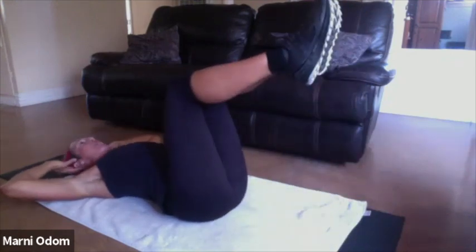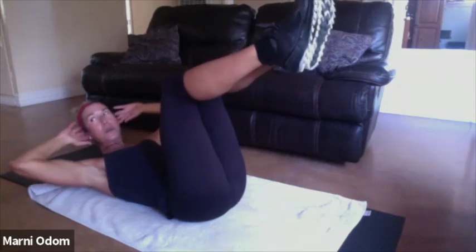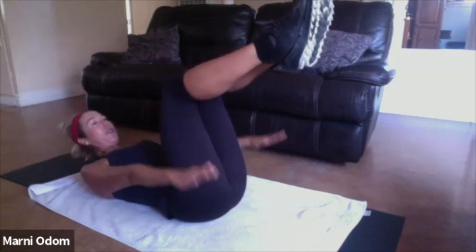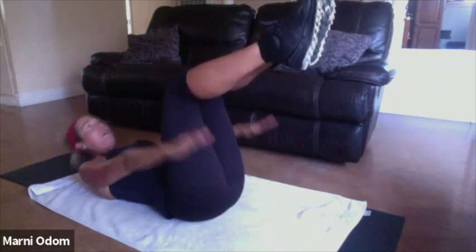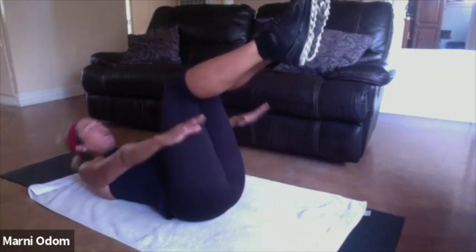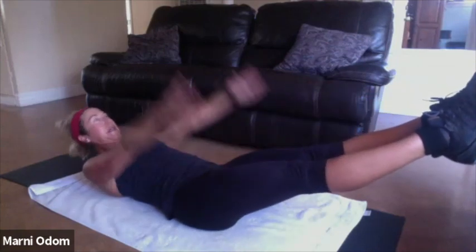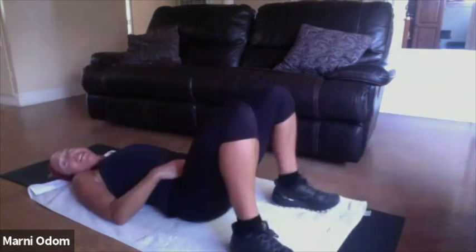Knees up, we're going to run through it one more time. Here we go — curl, exhale in the curl. Hold, pulse. Hold those ribs to those hips, belly button in. Four, three, two — hold the curl. Legs out to the 45, hold. Arms overhead, hold. Good job, take it up.